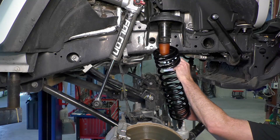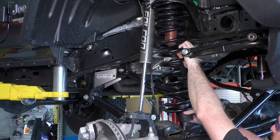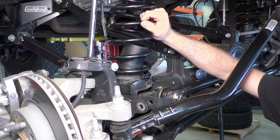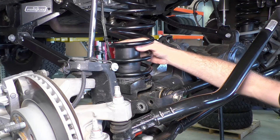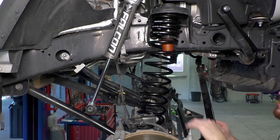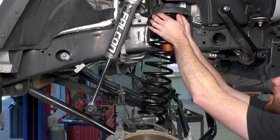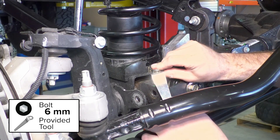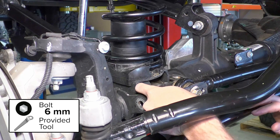Install the TeraFlex front coil spring, set the front bump stop into place inside the coil spring, and then set the lower end into place. Be sure the bottom of the spring matches up with the spring index. If you need to add or remove the strike pad shims, you can do so through the gaps in the springs. Using the provided tool, tighten the bolt and nut for the bump stop.